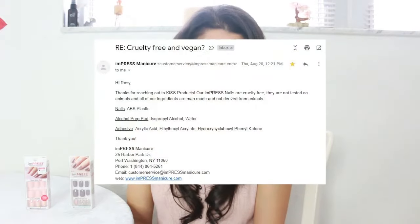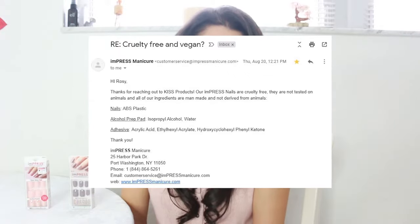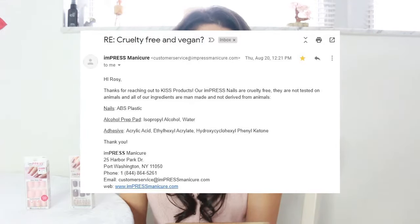Some of the questions that I will cover here are if impress nails are waterproof, if they're good for your nails, and if they're bad for your nails. Impress nails is cruelty-free — as you guys know, I have a cruelty-free lifestyle. I even sent an email to the impress brand and this was their response: 'Hi Rosie, thanks for reaching out to KISS products. Our impress nails are cruelty-free, they are not tested on animals, and all of our ingredients are man-made and not derived from animals.'